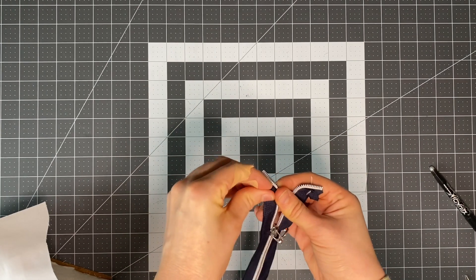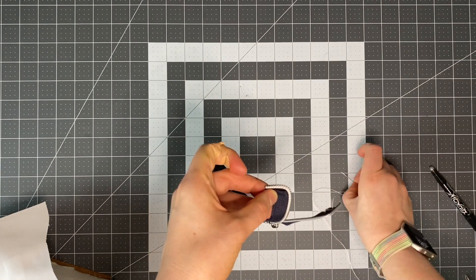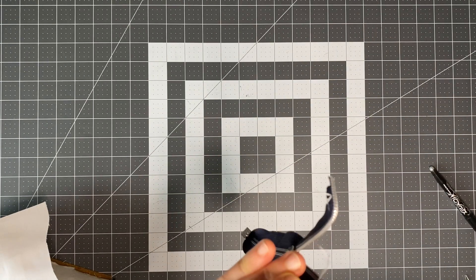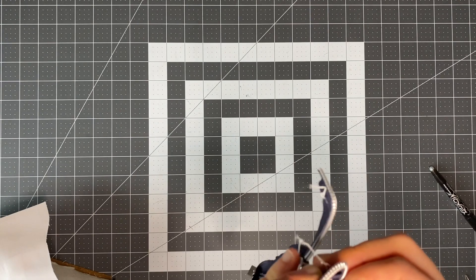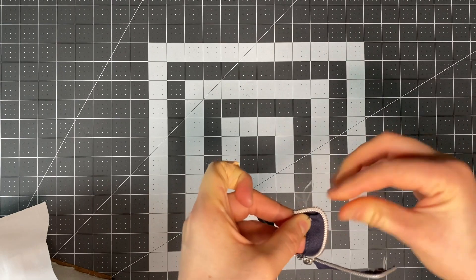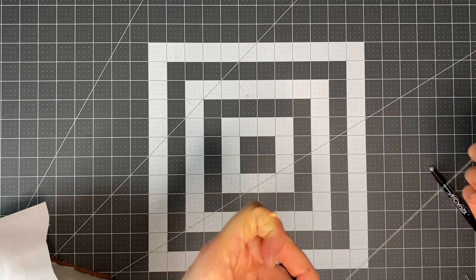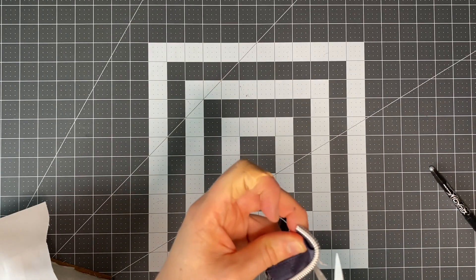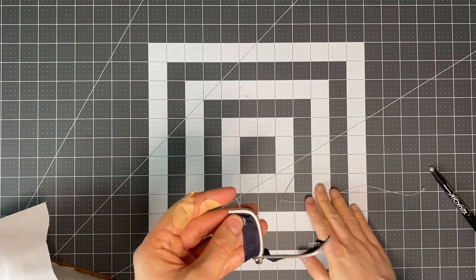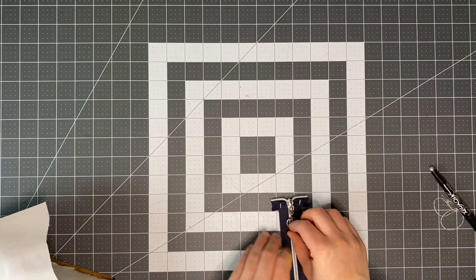On the other side, pinch it again and fold it on that mark. Make sure it matches nice and neat before you sew it into place. These stitches are never going to be seen, so it doesn't need to be neat — you're just literally holding it in place. Check that it's nice and neat and both sides meet up.